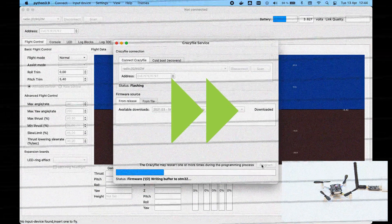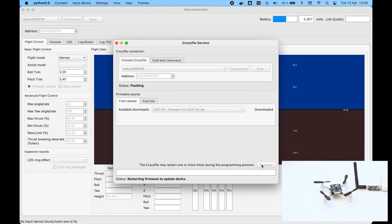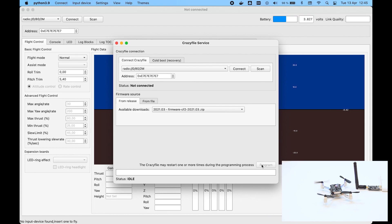Now the firmware will be written to the Crazyflie — it takes a while. When that's done, the Crazyflie restarts and checks if there are any decks to be updated. In this case the lighthouse deck is flashed with new firmware. After a second restart everything is now updated and ready.